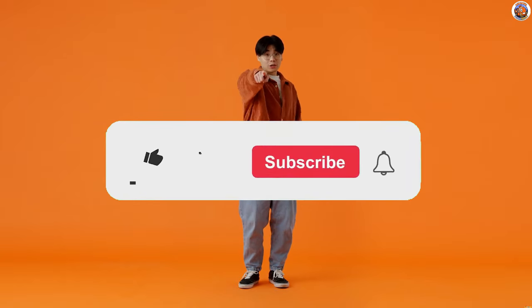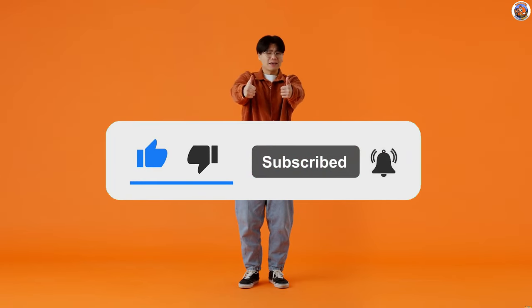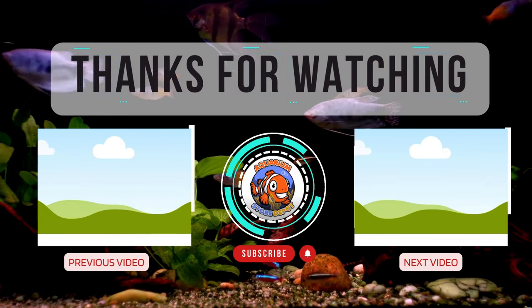If you found this information helpful, hit that like button, subscribe for more aquarium insights, and comment for a bit of discussion. Or better yet, click on the next video for me. Until next time, thanks for watching!